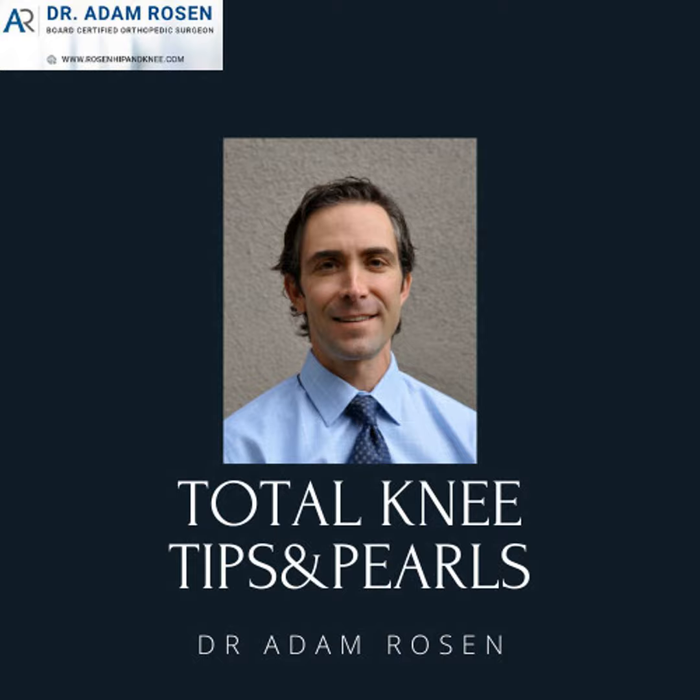Hello, thanks for listening to the Total Knee Tips and Pearls podcast. This is Adam Rosen, your host. I'm a fellowship-trained orthopedic surgeon who specializes in joint replacement. In these episodes, I'm going to share a lot of my tips and tricks and review classic articles and current implant designs. Thanks for tuning in and on with the show.